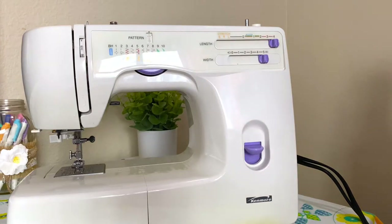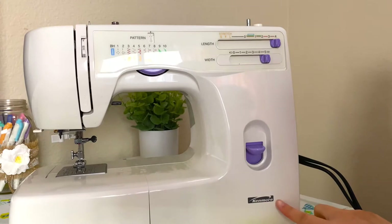Hey everyone! Today I wanted to do a video on the basics of sewing and how to use a sewing machine if you have one and you don't know how to use it. Mine is a Kenmore 385, and a lot of sewing machines have the same basic parts, but if yours is a lot more advanced or looks a lot different than mine, you might need to look up additional tutorials on how yours specifically works.